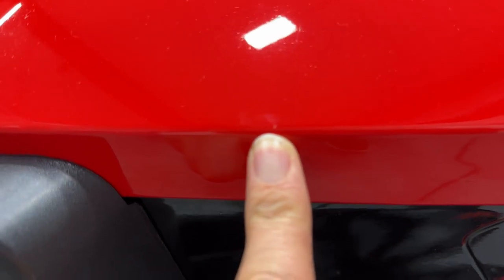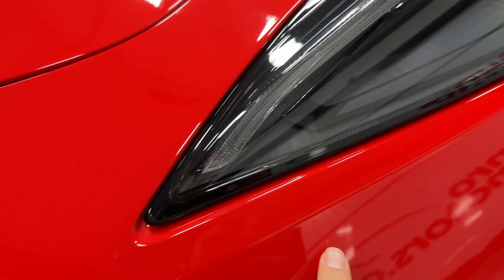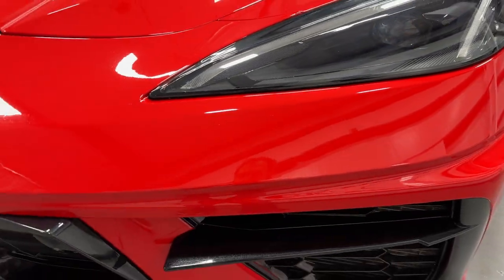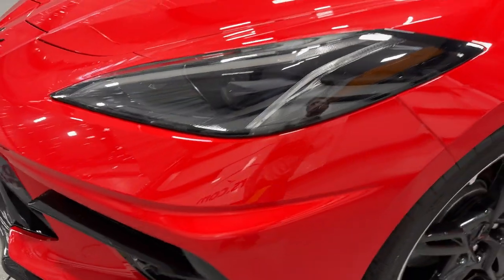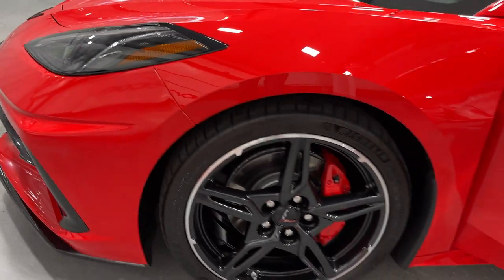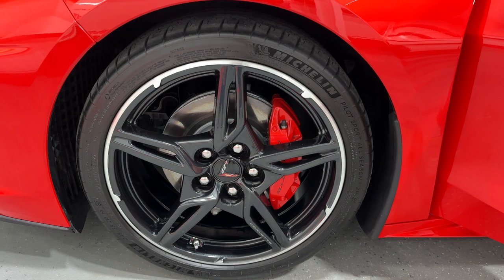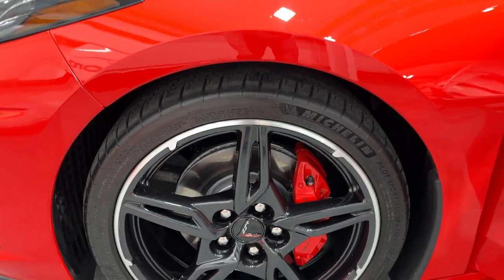There's a little tiny mark right there, and maybe a little mark right here — really hard to see. You're going to have little marks from being driven around, but otherwise it's really, really nice. You really have to zoom in to see all that kind of stuff. Here's your front wheel — it looks great, nice and clean throughout.